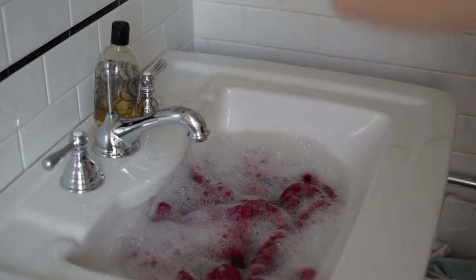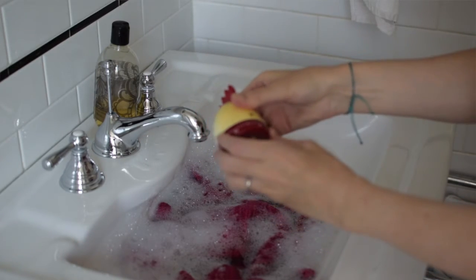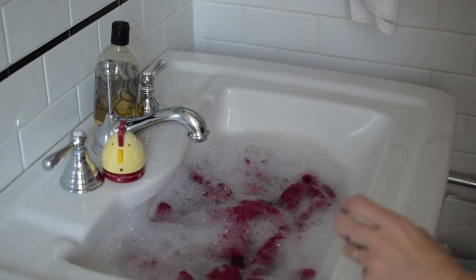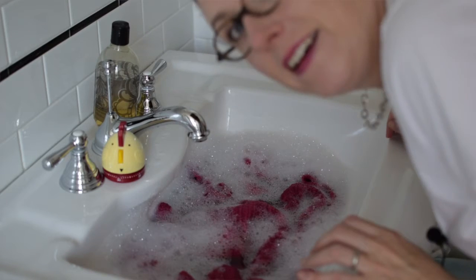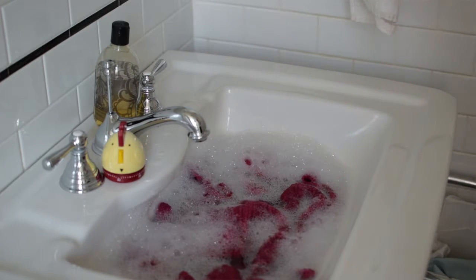Your sweater is in its bath — leave it alone, set a timer, go away for half an hour, at least 15 minutes. Go watch a show, go bake a cake, go do something and leave it alone. Come back and check on it — you can often tell that some bits of wool haven't absorbed all the water; they may have a slightly lighter color. Make sure everything is saturated and relaxed and cohesive.